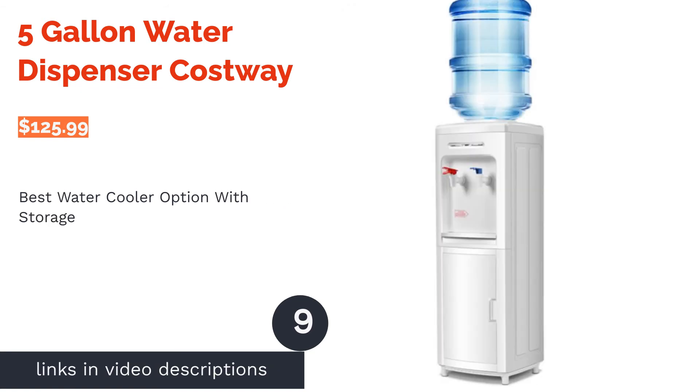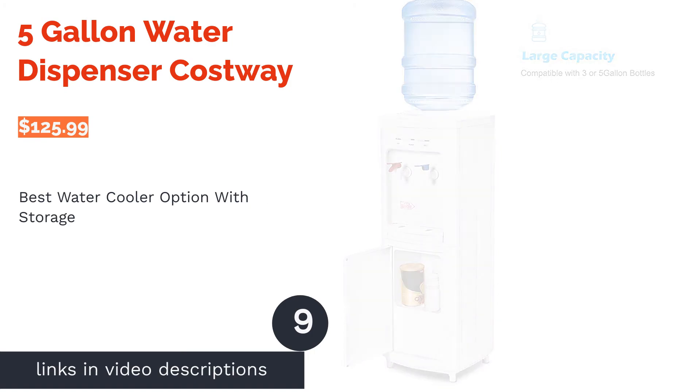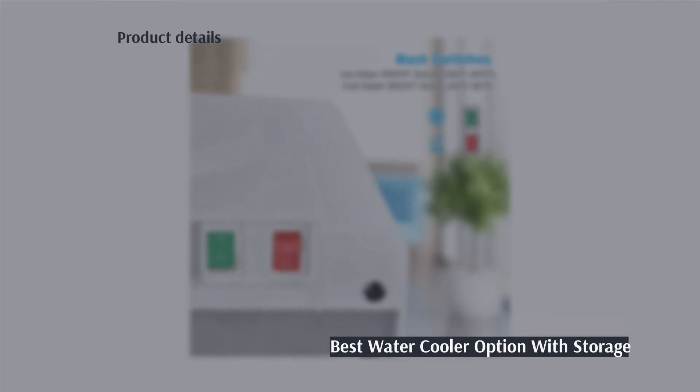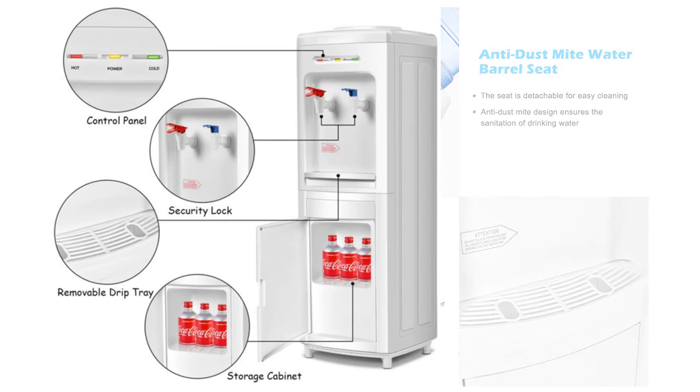The next product is the five gallon water dispenser by Costway. Pros: storage cabinet in the bottom, heat or cool functions can be turned off, child safety lock, easy to disassemble for cleaning. Cons: reports of leaks.